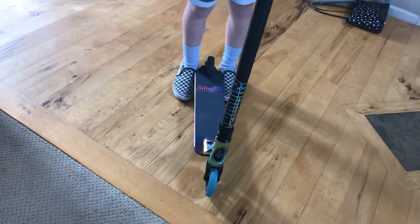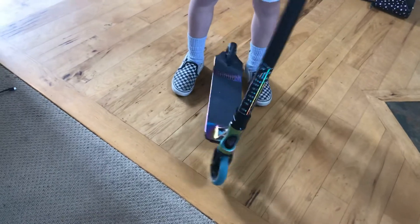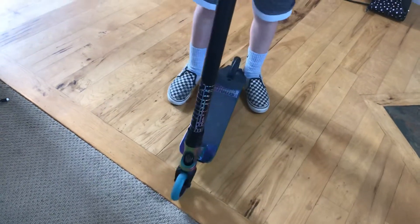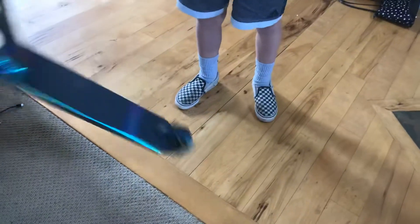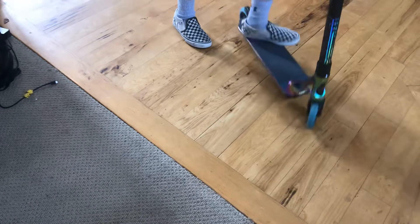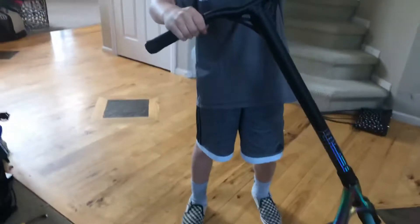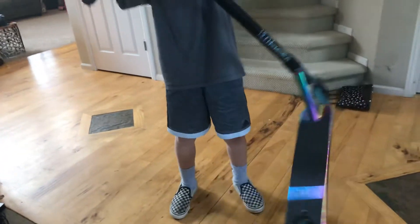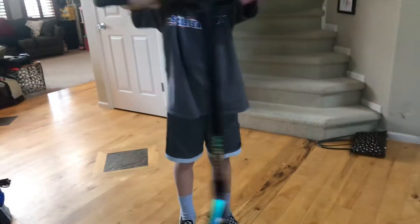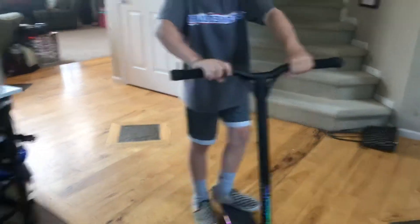Next up is the arm motion. Whichever hand — let me show you the hand real quick. Watch my bars — you're going to go like that, like that. Do it faster, faster. Do it like that. Practice that for a little bit.